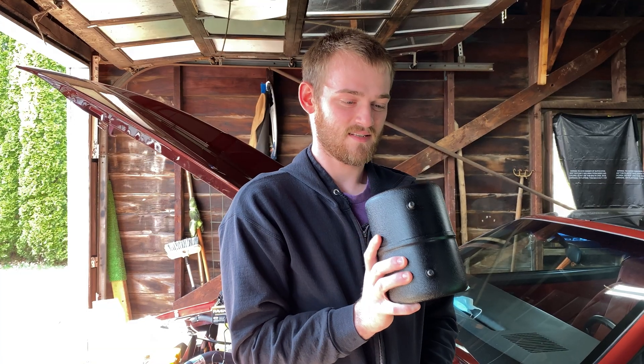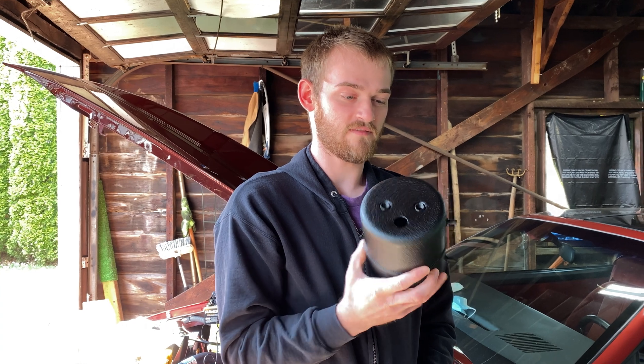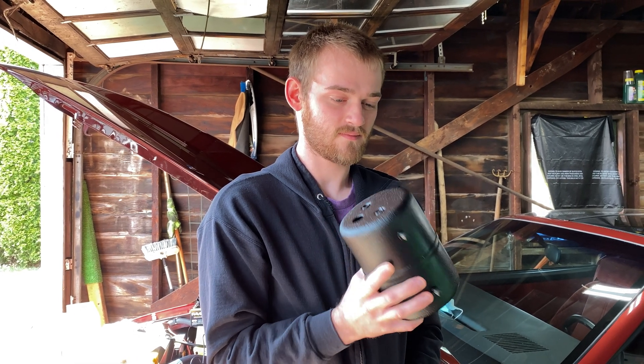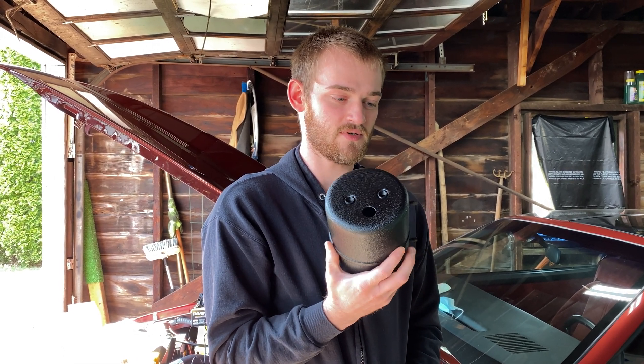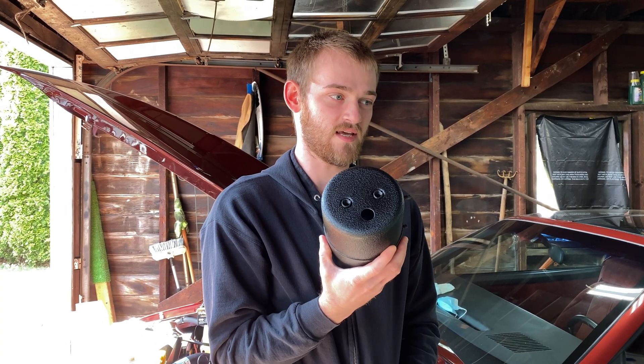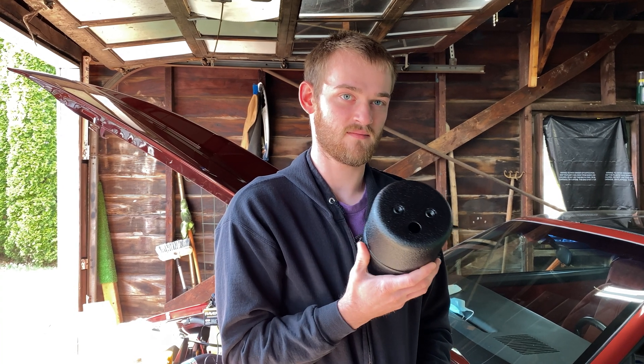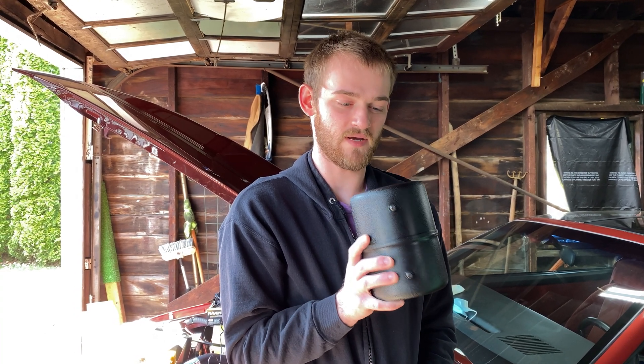That's pretty common with a big cam, so Matt's actually going to tell us a little bit about that. This is a vacuum canister to hopefully hold enough vacuum for the power brakes, because with the bigger cam it doesn't produce enough vacuum. I don't know if this will work without an electric vacuum pump, but I was going to try this before buying one because this might work.